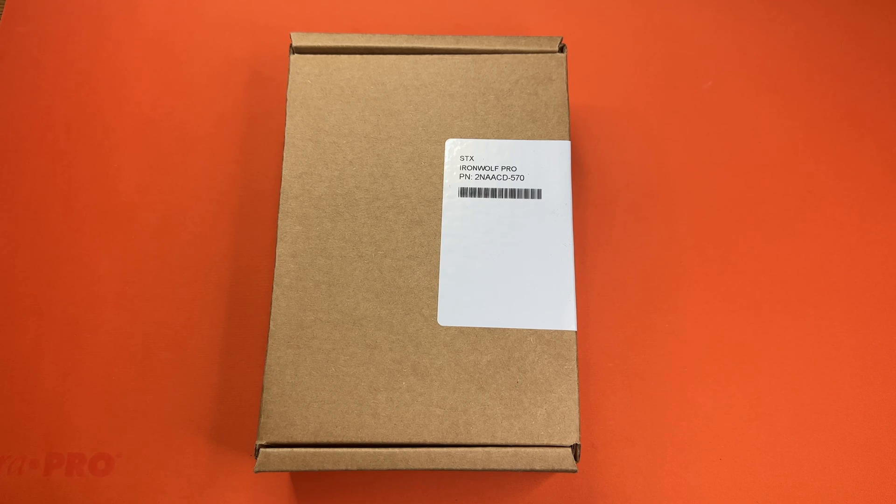Hello, this is the Tachibana Tech channel coming at you with another unboxing video. Today we will be unboxing the Iron Wolf Pro by Seagate. It's different from the regular Barracuda Compute hard drive because this is meant for long-term storage and to go inside of a NAS.